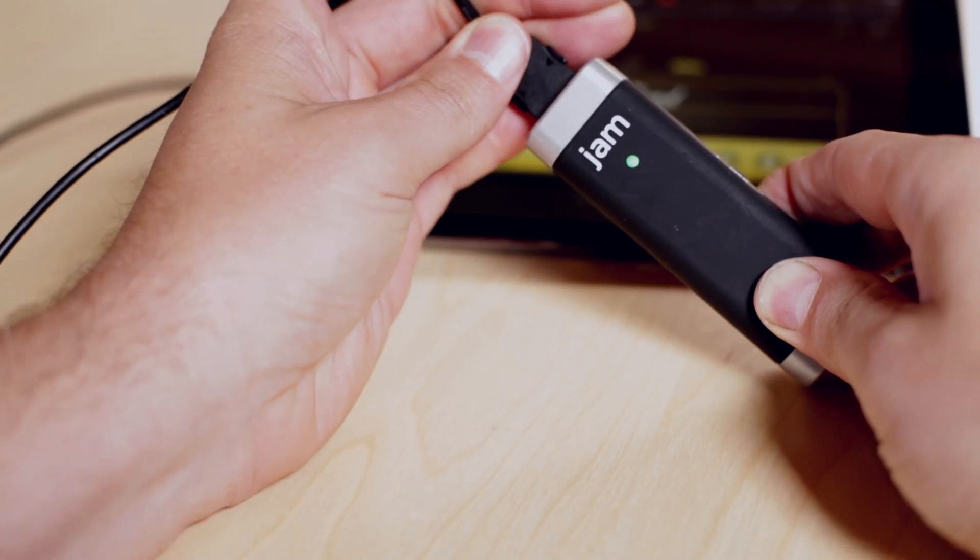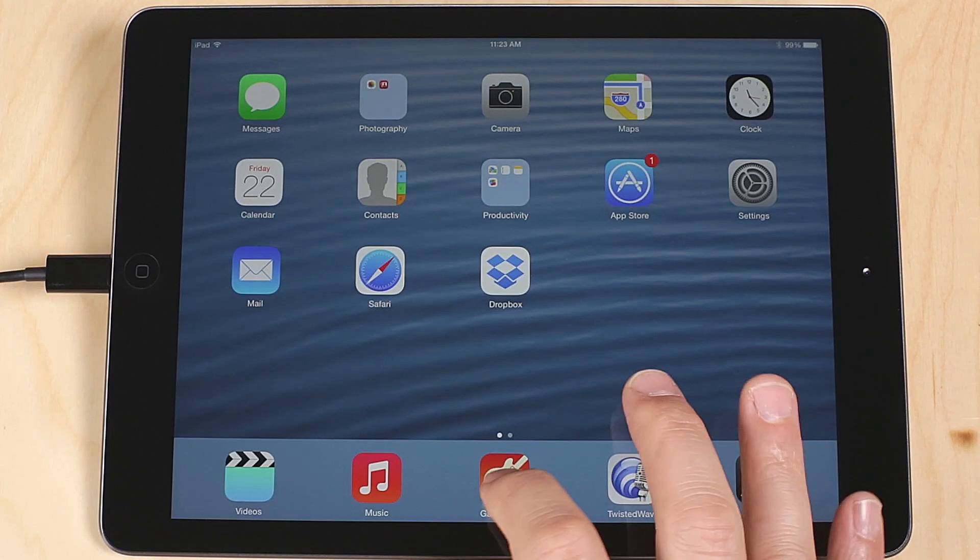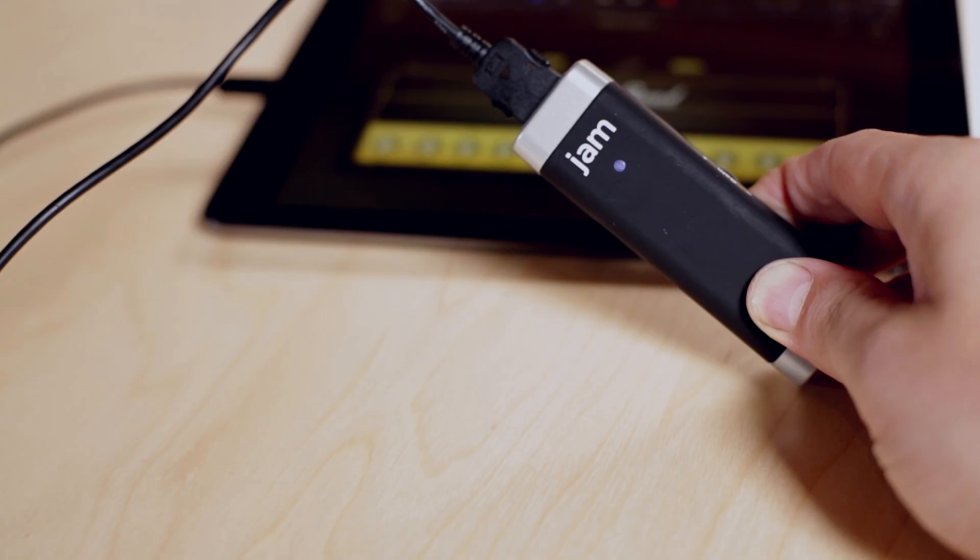Connect Jam to your iPhone, iPad, or iPod, and plug your guitar into Jam's quarter-inch input. Open GarageBand. You should see Jam's LED is now green.